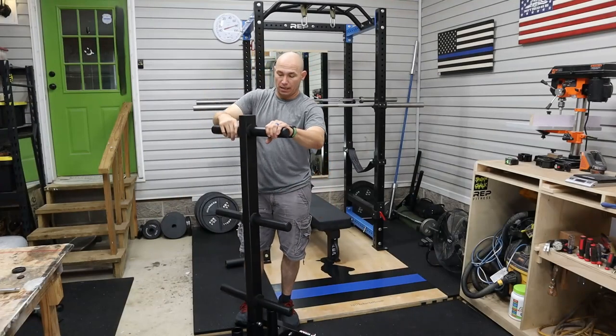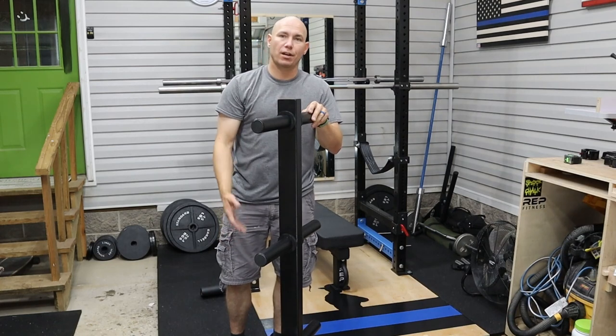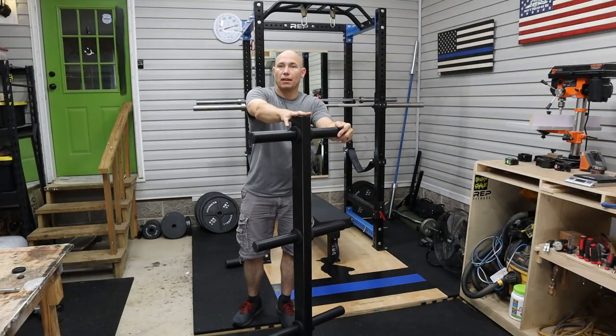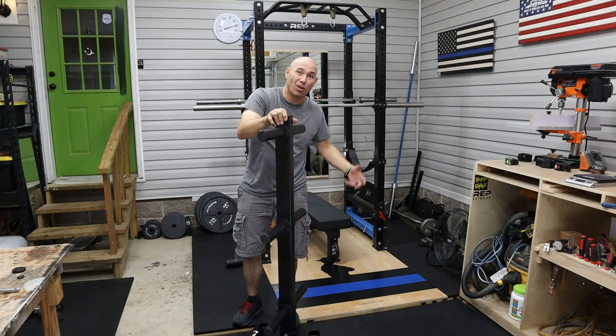It feels nice. I don't have any complaints so far. I got it loaded up. It'll hold two barbells and the weight plates. It's got wheels on it you can put on there if you want to — if you don't, you don't have to. Everything bolts together really simply. It's got lock washers. All the welds look pretty good. Some of them are a little rough, but it's just going to hold plates.